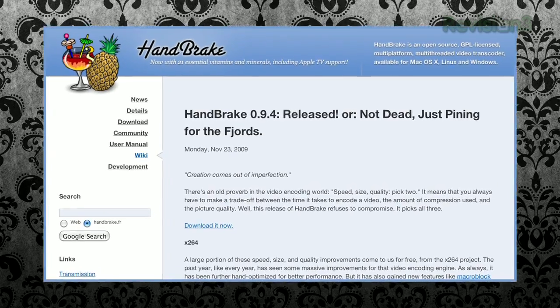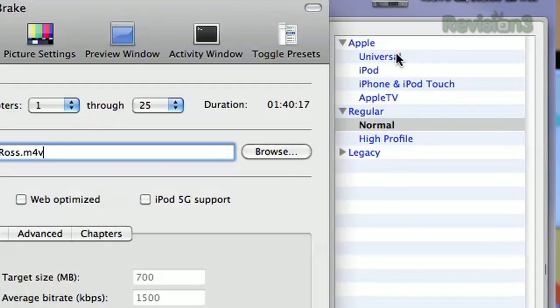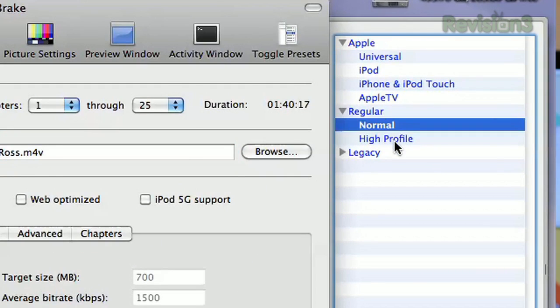If you want to rip your DVD collection so you can have a nice compact file on your hard drive, using Handbrake is a really easy way to do that. To get started, you just put a DVD in Handbrake, open it up, and then choose one of the presets that's already on the side.